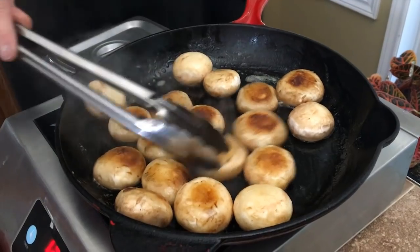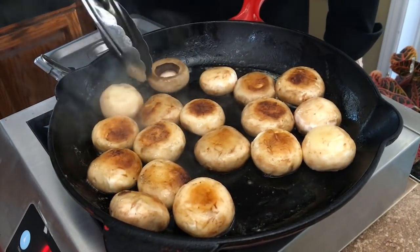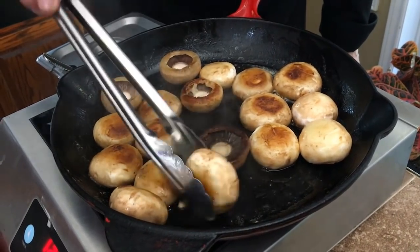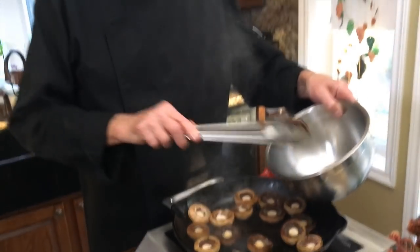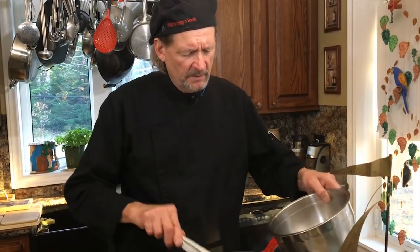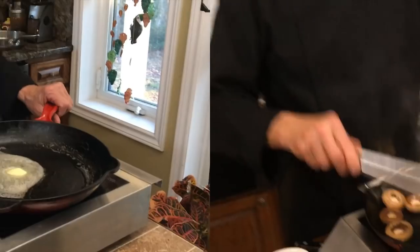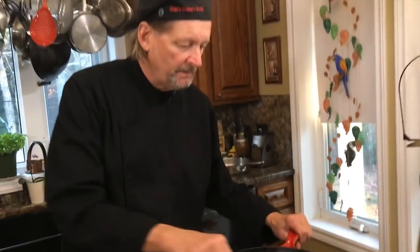You can see they're starting to brown a little bit. We're going to flip these guys a few times. You see they're all browned off, just like that. We don't want to cook them too much, but just enough to soften them up and brown them up. Beautiful. Now we're going to use the same pan with all that mushroom flavor still in there.